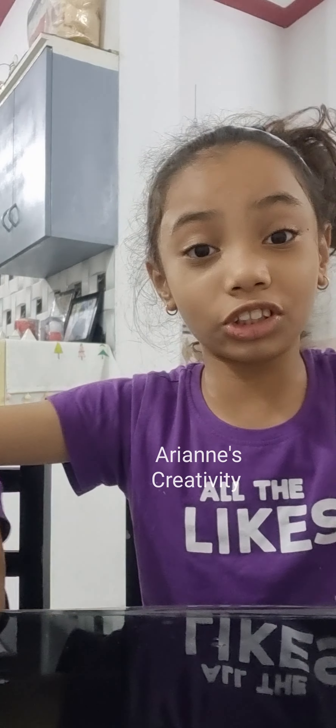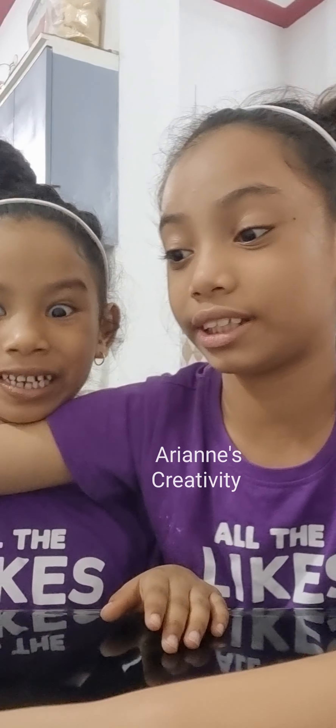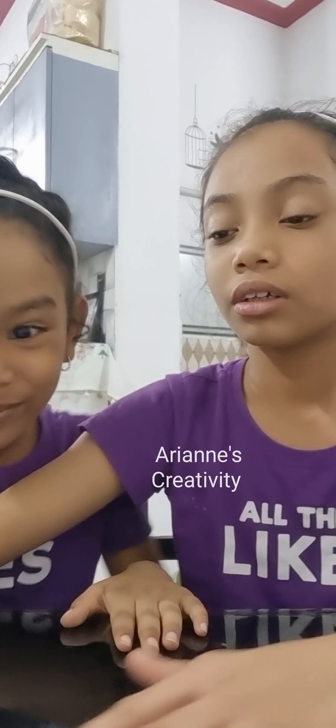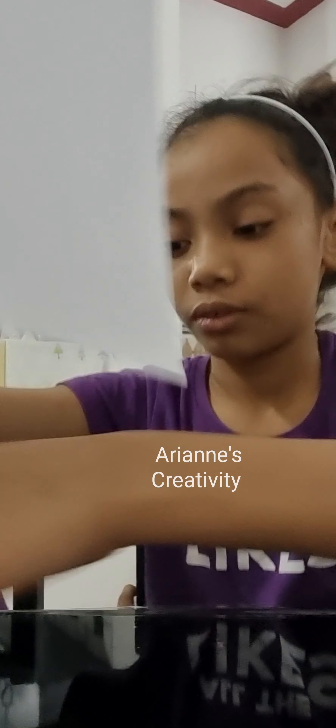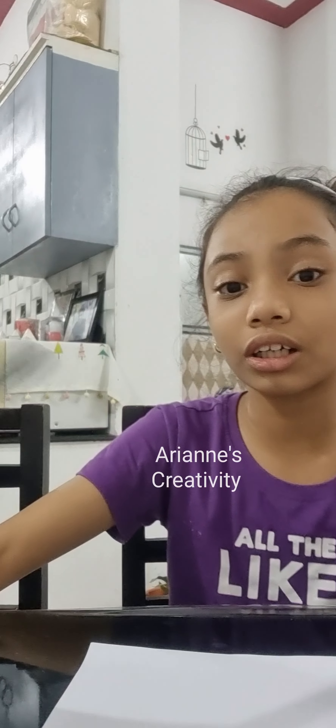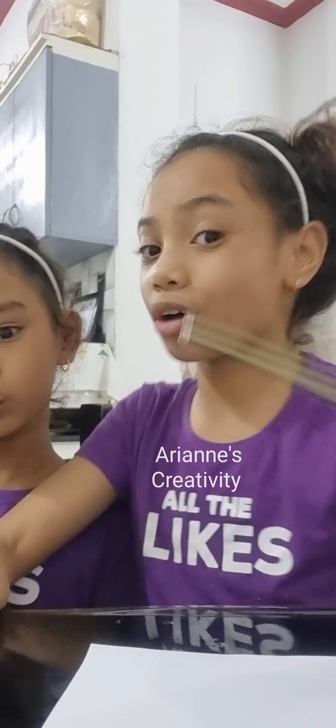Hi friends, welcome back to my channel! I'm going to show you how to make this amazing squishy. The supplies you need are some paper, a marker, color markers, and just one pencil.